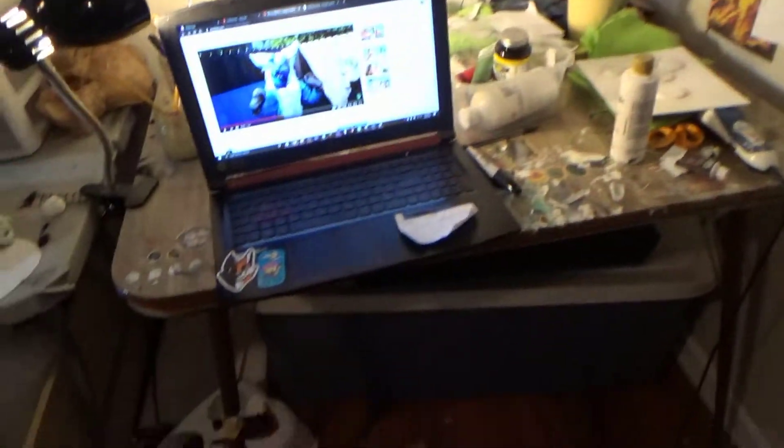Hey guys, welcome back to another video. It's dark out, yay. Sorry for the messy room, I gotta pick some stuff up.